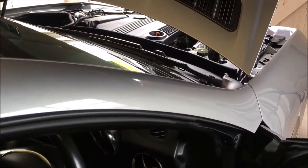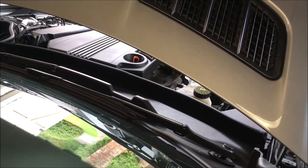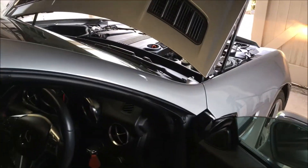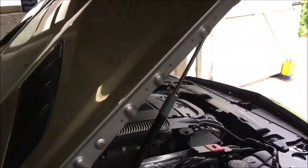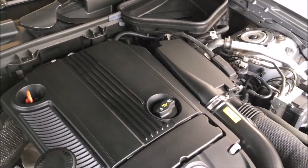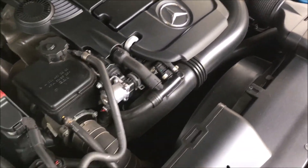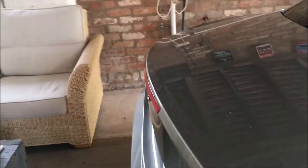I'm just going to start up my SLK so you can hear what the engine sounds like. As you can hear, it's quite a nice, sweet sounding little engine, and considering this is a standard exhaust I think it sounds quite raspy at the back too.